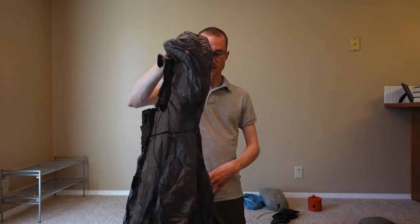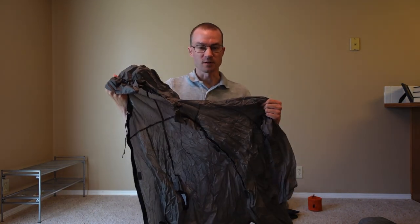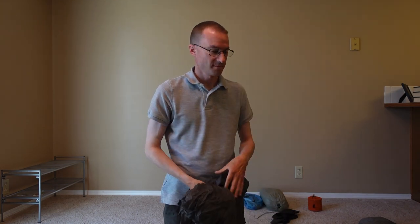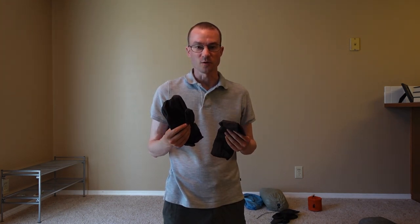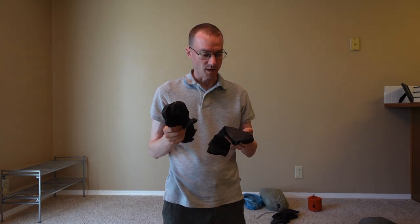I use the rain top a lot — also from Lightheart Gear. This thing is awesome. I've heard people say you're going to get wet anyway, so just get the lightest thing you can. It's got pit zips and works just fine. As soon as it stops raining, take your rain gear off immediately because you're just going to start sweating and soaking on the inside. I got these Gore-Tex rain mitts from REI. I really only used them once at the beginning when it was super cold and wet in the 30s — they worked great, but I probably won't bring them again.